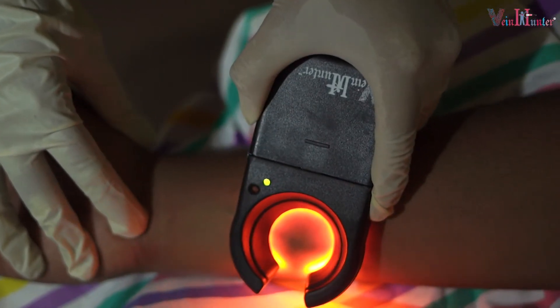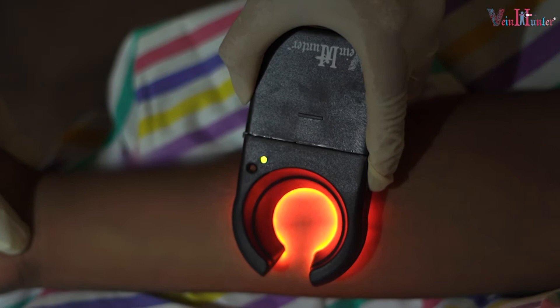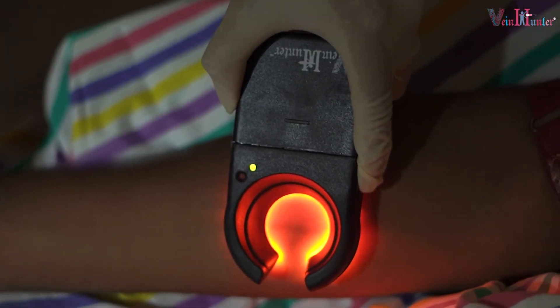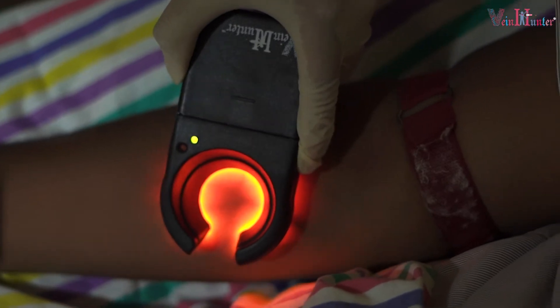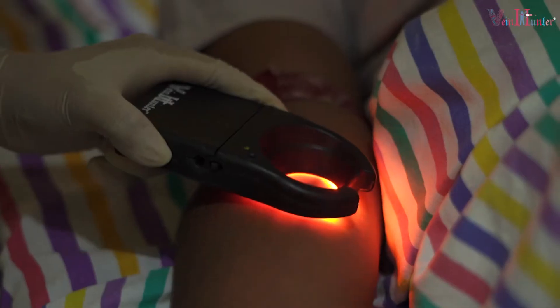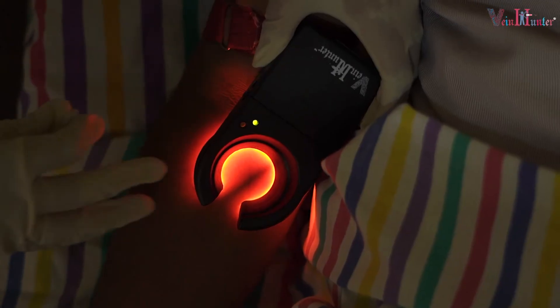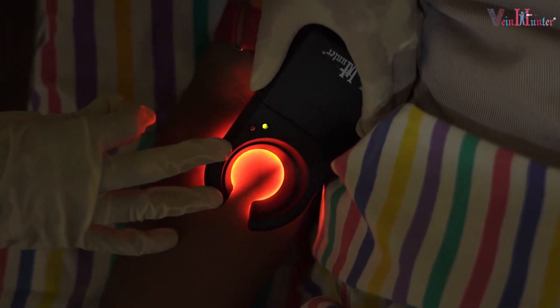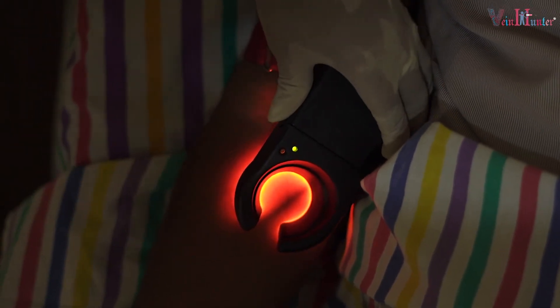When we locate the vein, follow it down. You can see a black line through the C-shape design and figure out which is the perfect area to put the needle in. Once we find the perfect vein, turn the device parallel to the arm and use your thumb to hold Vein Hunter while fingers wrap around the arm for secure one-handed use.